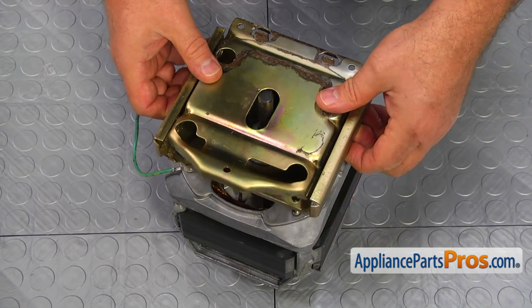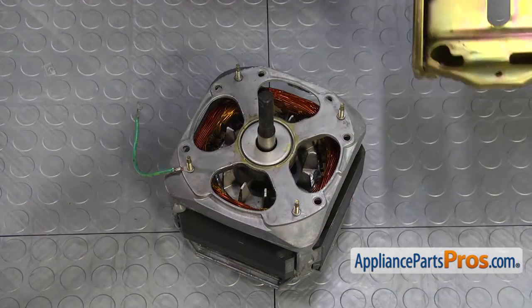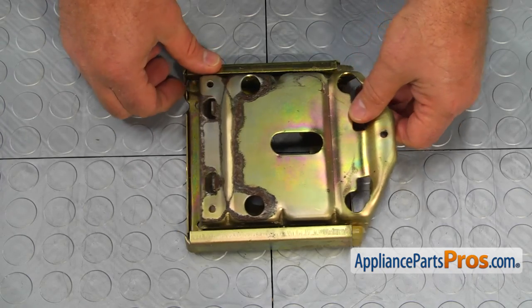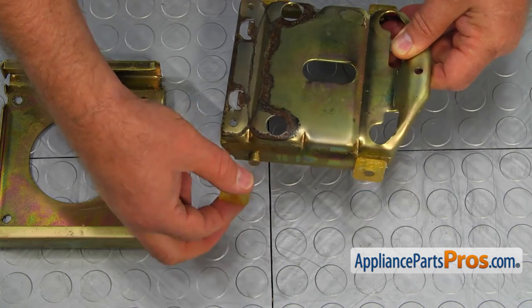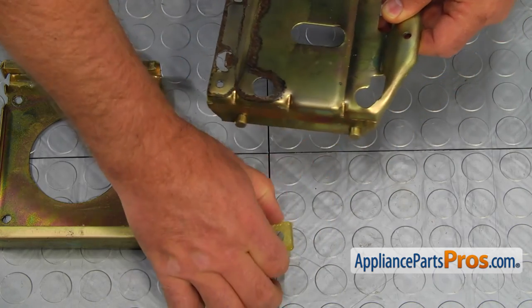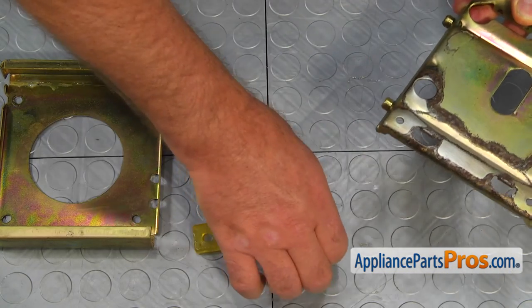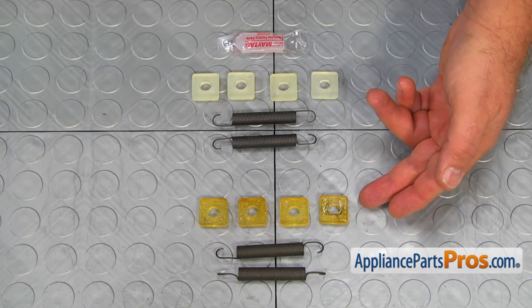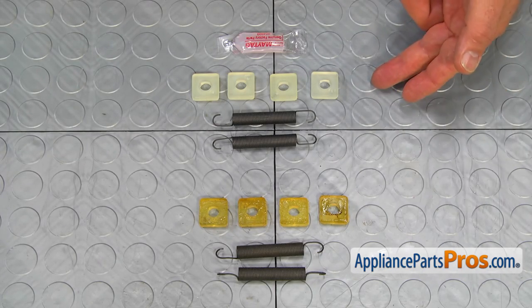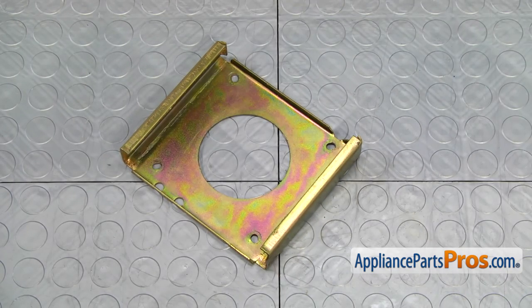Memorize the way the carriage is mounted and lift it off the motor. Separate the plates and remove the four rollers. This is the old motor mount roller and spring kit next to the new one. If you don't have this part, you can get it from AppliancePartsPros.com. Using the lubricant provided in the kit, grease the carriage rails.